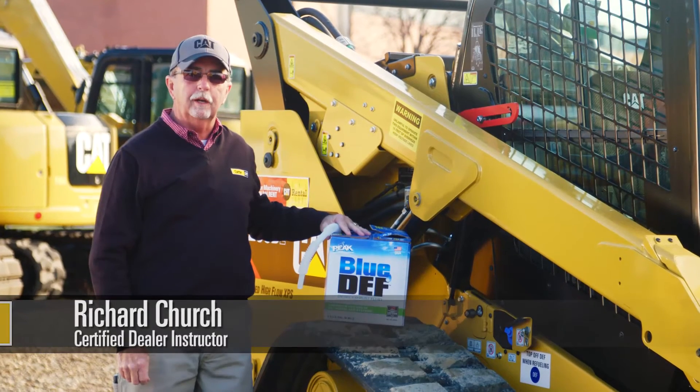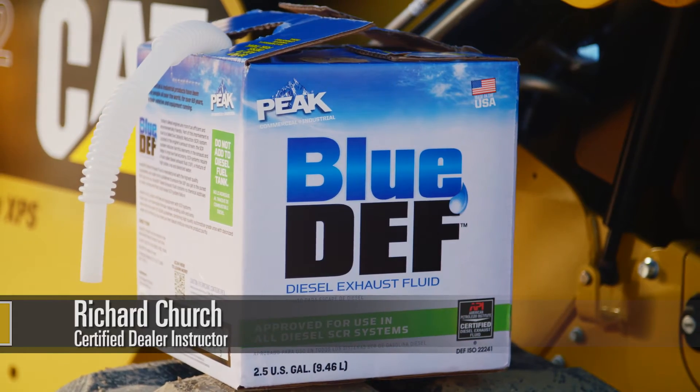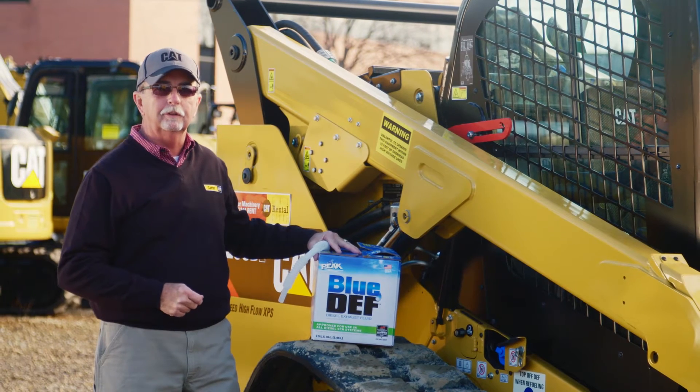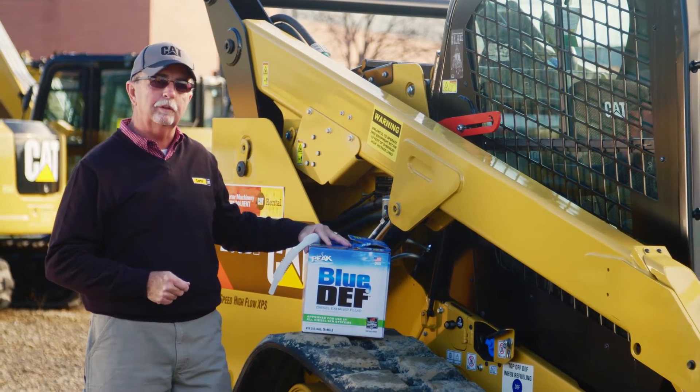Hi, I'm Richard with Carter Machinery and today I'd like to talk to you about the use of diesel exhaust fluid, also referred to as DEF fluid. DEF fluid is required on a lot of Tier 4 machines. The first question you need to ask yourself is the equipment that you're renting or the equipment that you own — does it require DEF fluid?